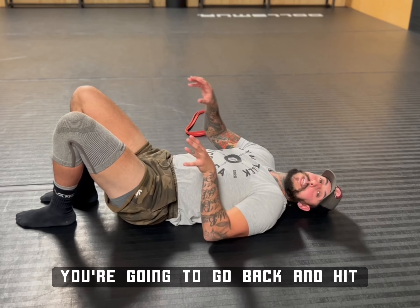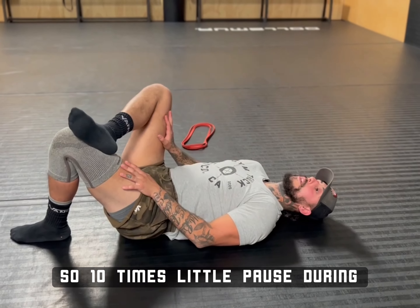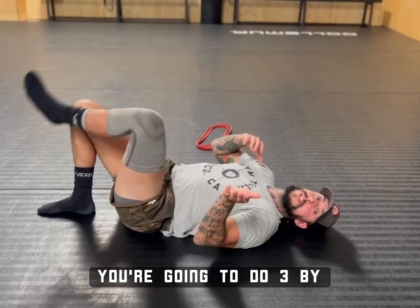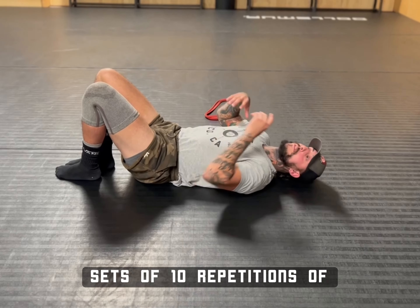Rewind — you're going to go back and hit this 10 reps on each side. So 10 times with a little pause during that stretch, 10 times, then you'll switch to the left — same thing 10 times. You're going to do three sets of 10. Most of this stuff is all three sets of 10 repetitions of each.